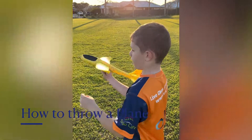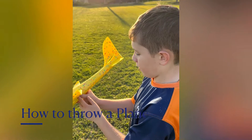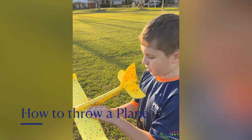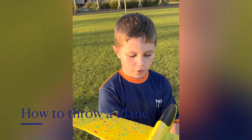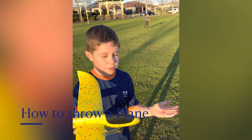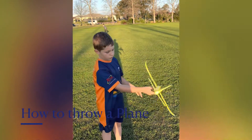To throw this toy aeroplane, you need to put your thumb on the hand that you don't fight with, and the rest of your four fingers on the hand that you fight with. To throw, you need to keep your wrist straight.